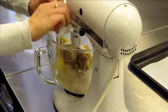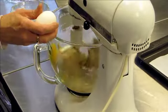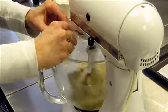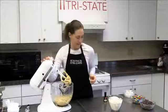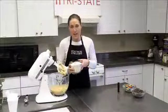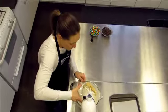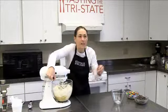Add the eggs one at a time, and make sure it's really well combined. Then you add some salt, some baking powder, and a little bit of vanilla. And here's the trick — this is bread flour. It's unusual, but that, you say, is the key. That's the key.